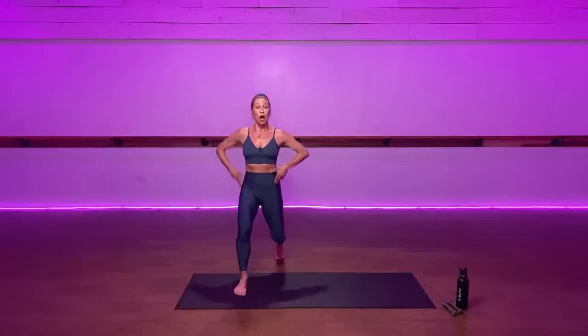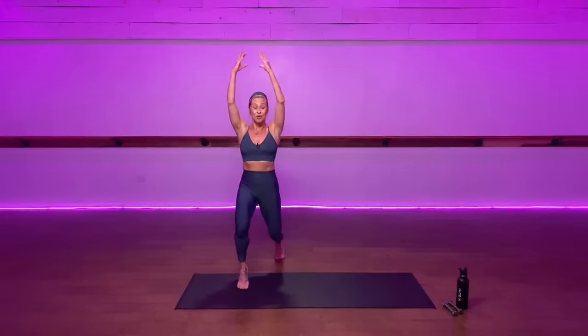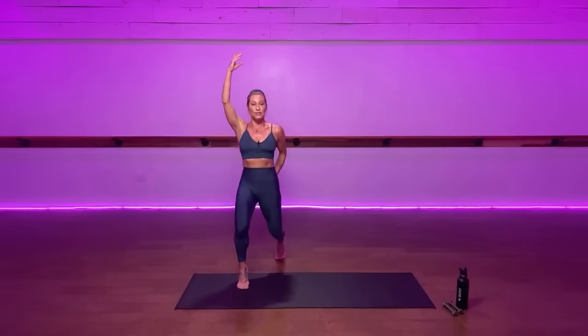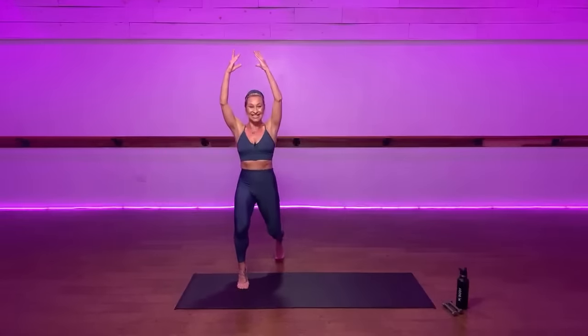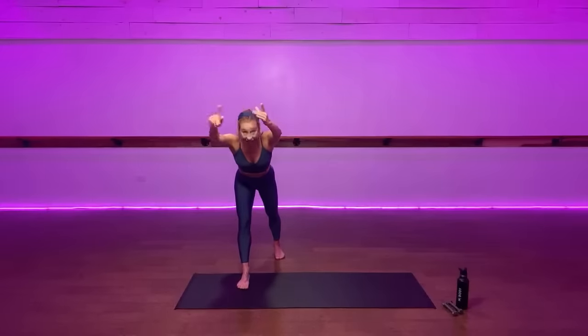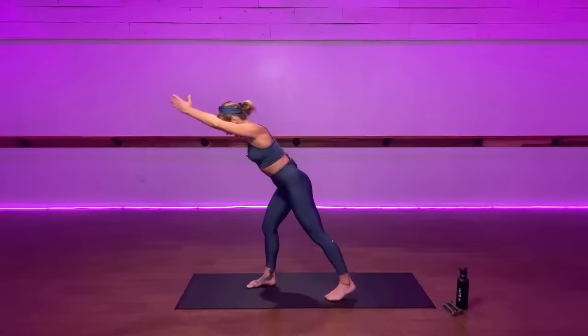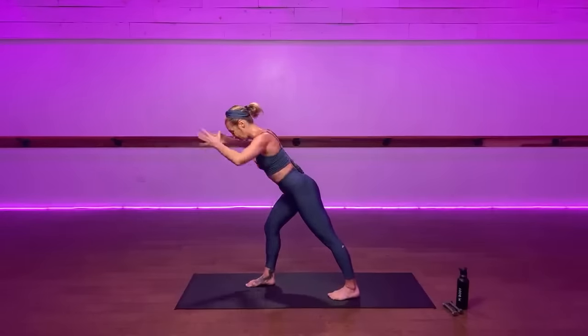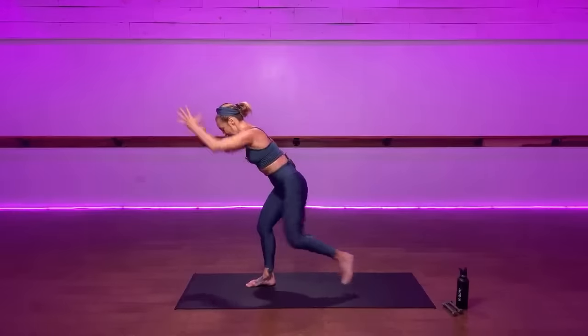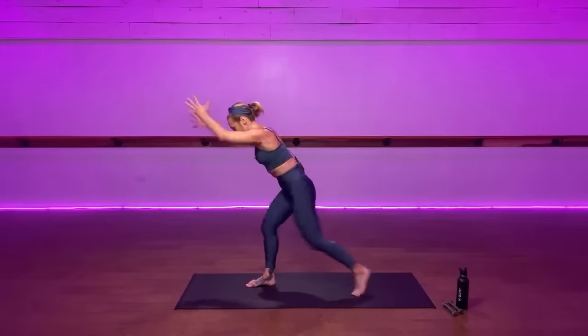Eight more times: one, two — keep tucking your tail under, grip this back glute — five, six, seven. Lower your front heel, hinge forward. I'll show you from the side. Until you activate that depth of stretch, keep your front leg really bent, back knee up, up. Breathe out as it pulls up. Eight more, one.